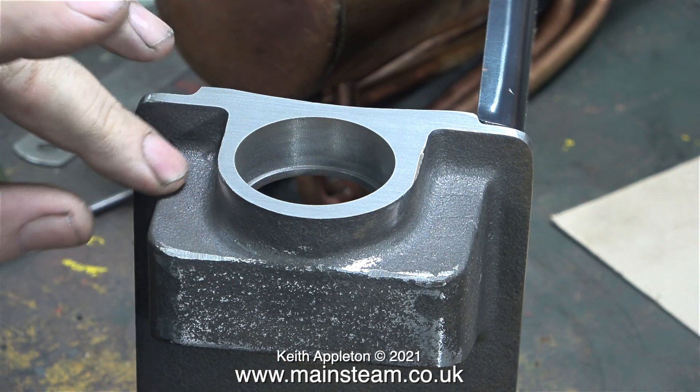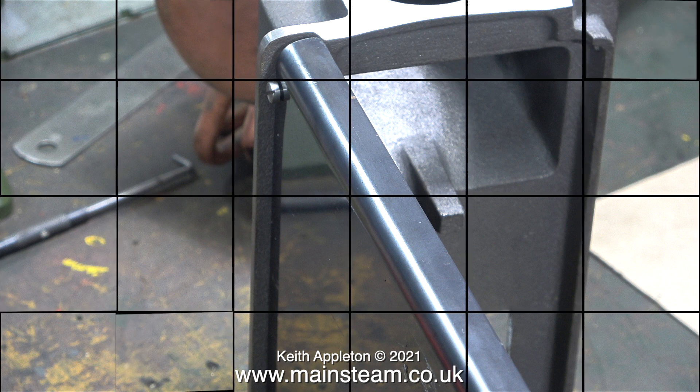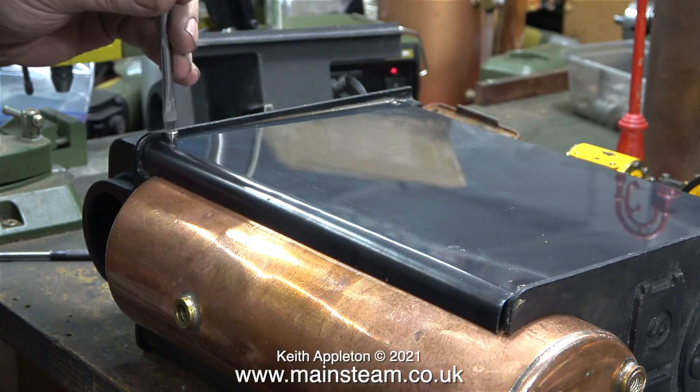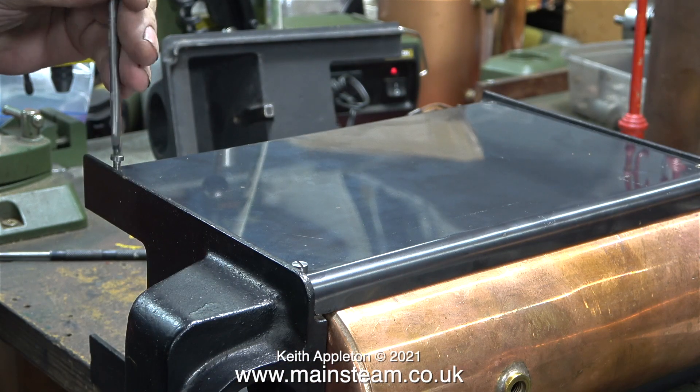I'll be showing the finishing work in the How to Build a Stuart Model Steam Plant series when I come to the painting. This is most important: a 504 boiler was designed to have a piece of asbestos between the side panel and the front and rear cast iron parts. When doing a dry run like this, you must not tighten the bolts, otherwise you will bend and distort the side panels in this area.